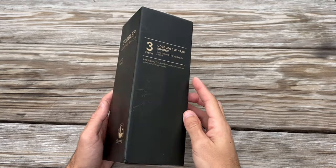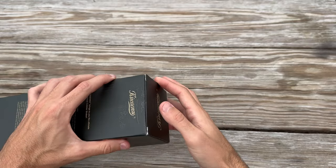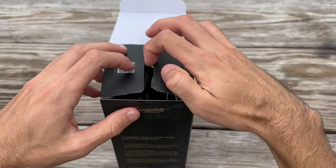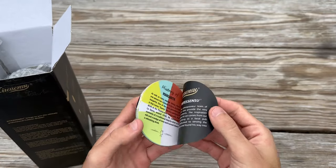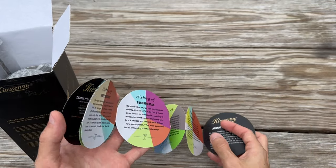Hey guys, what's going on? Today I'm going to talk about this cocktail set. This isn't just any ordinary set — it's a sleek stainless steel ensemble that's sure to pique the interest of anyone who enjoys mixing up a good drink. In this video, I'll be unboxing this set, giving it a thorough examination and sharing my thoughts on it. Let's dive right in.